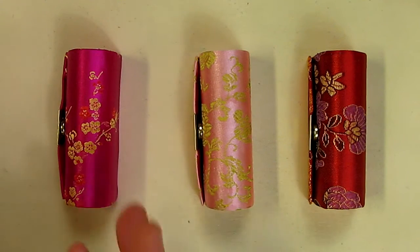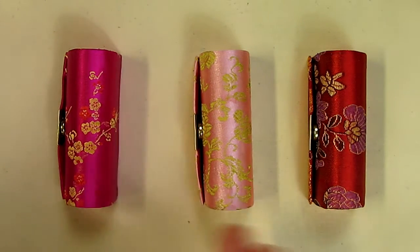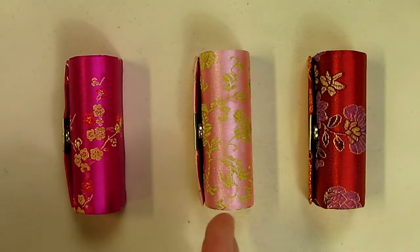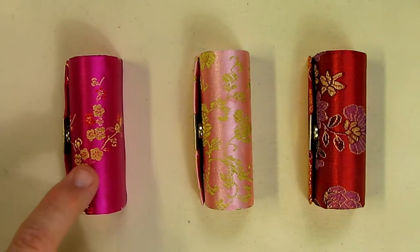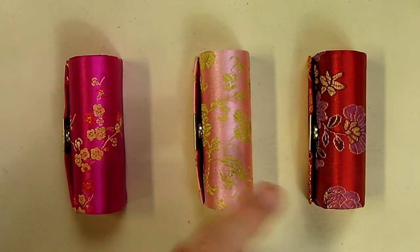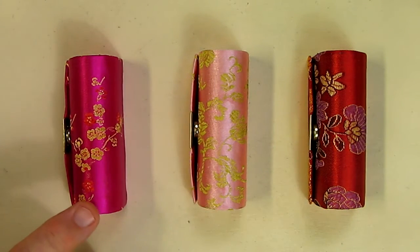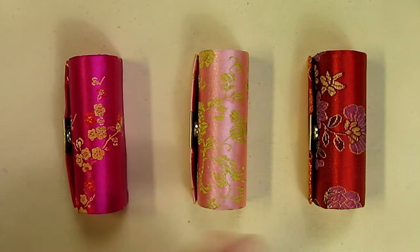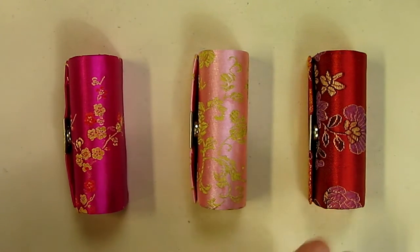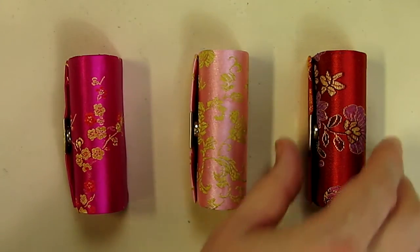Here's what it comes with: you get a set of three lipstick holders, and there are three different beautiful colors with floral patterns on each one of them. This is the closest to pink I would describe, this is a hot pink, and this is a darker red color.